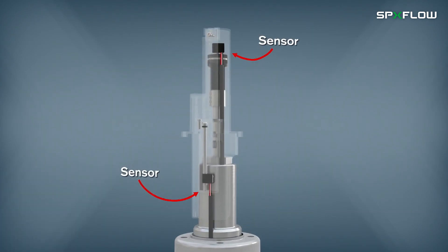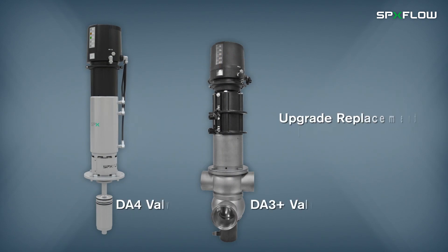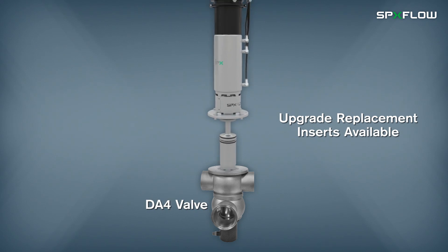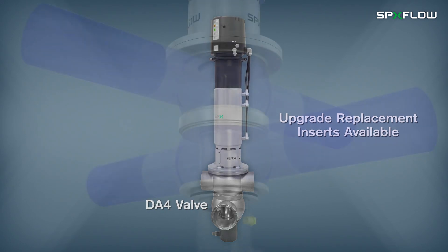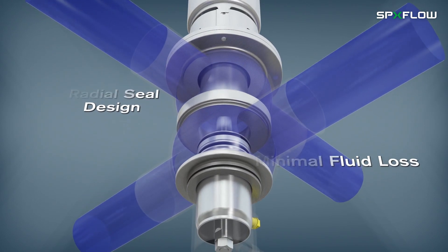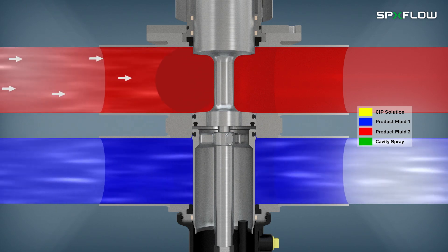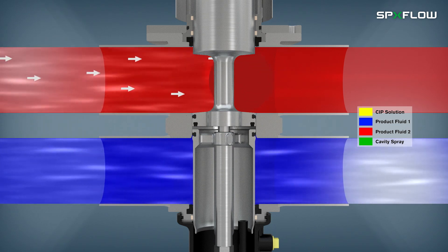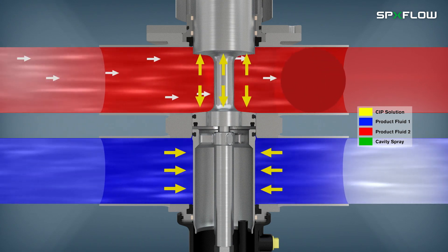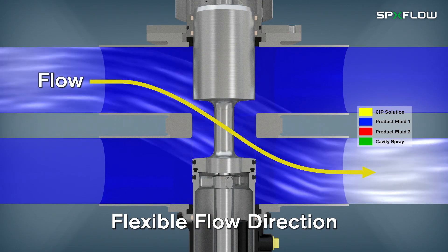Sensing of all positions occurs from the top of the valve. Replacement inserts are available to easily upgrade existing installations. A radial seal design provides minimal losses of product fluids during switching. D4 valves are highly reliable with a fully balanced design and a large leakage cavity that helps prevent hydraulic blocking, withstand pressure spikes, and enable a flexible flow direction without slamming.